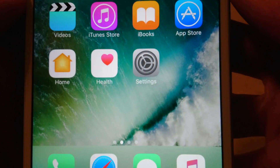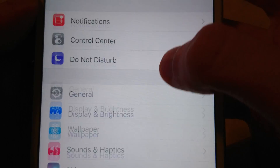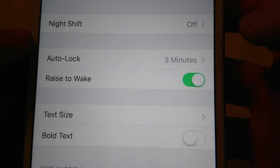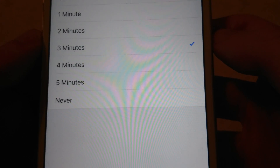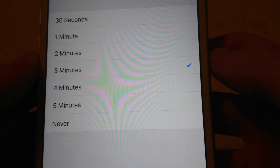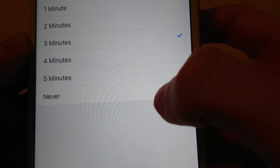Very simple — all you do is go into your Settings, then click on Display and Brightness, and then click on Auto Lock. You can set it to whatever time you want. Right now, after 3 minutes of inactivity my phone screen goes off. But if I want it to never go off, just press on Never.